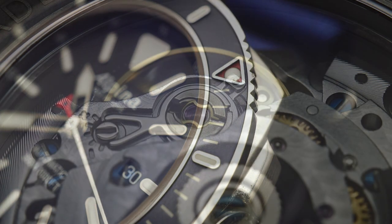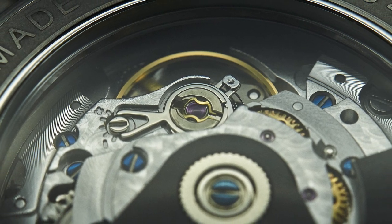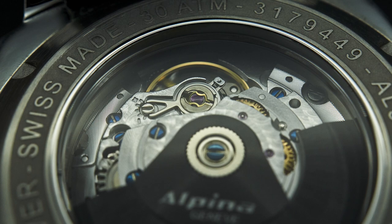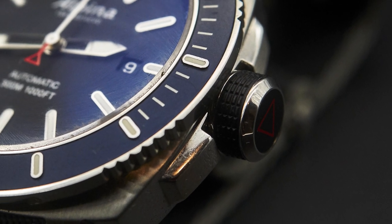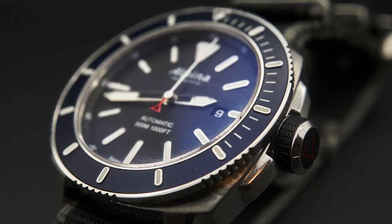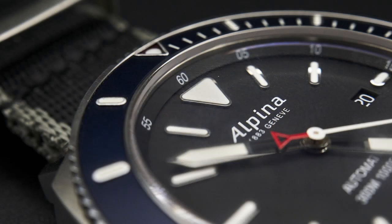The movement is an SW200 base with some minor decoration. The case is a squared-off cushion. The dial is a flat, matte, black dial with applied indices. 49 millimetres lug-to-lug for those concerned about fit. MSRP for this watch is around US$1,200, though you'll normally pay around US$900 to buy it new.